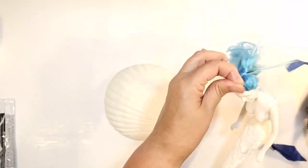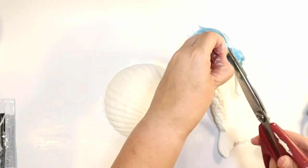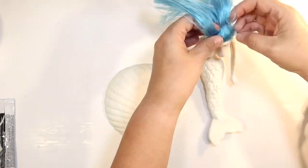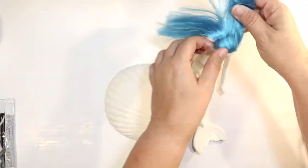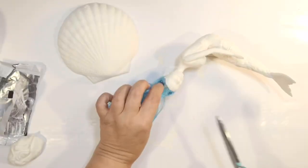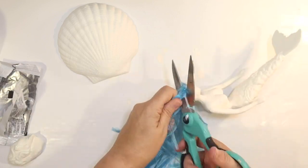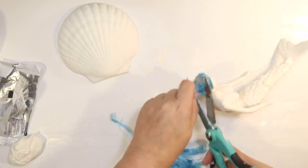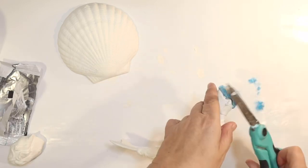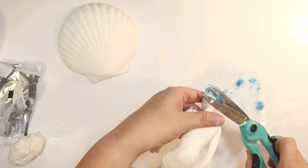Here's the hair situation. She has pretty blue hair, but it was in a ponytail and really thin — not great. So I thought let's just remove the hair and replace it. We're going to give her a haircut, cutting as close to the scalp as I can so none of that hair interferes with our fake mermaid hair.